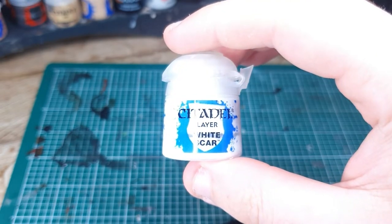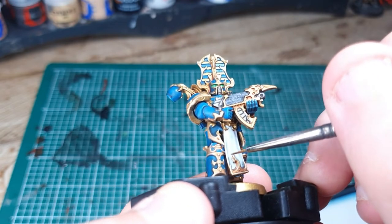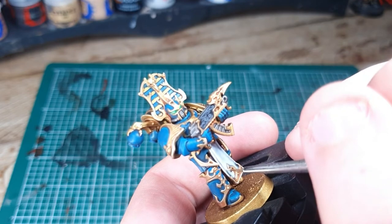Last but not least, equip yourself with some White Scar, water it down quite nicely, and then just do a little bit of edge highlighting on the tabard to get it standing out — up the edges and wherever the cloth would fold.